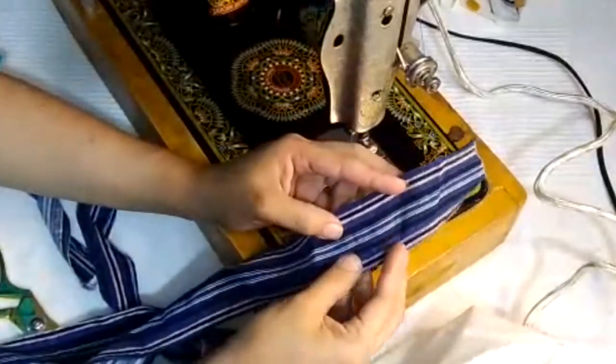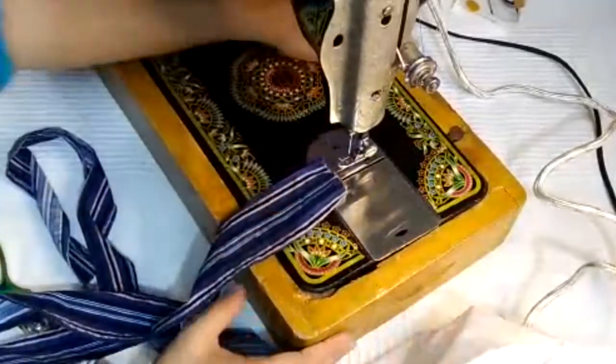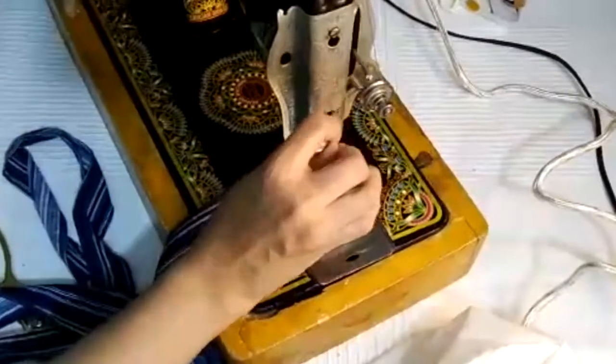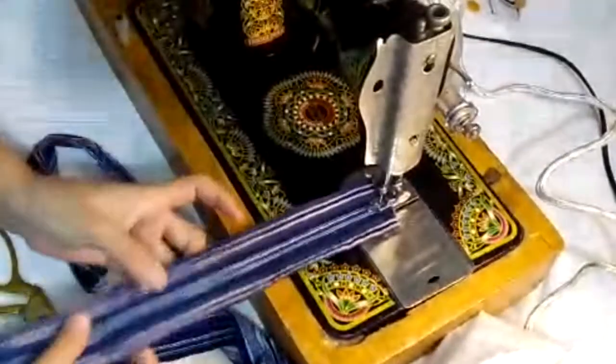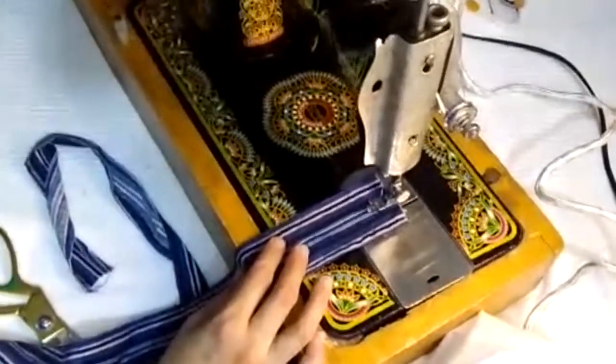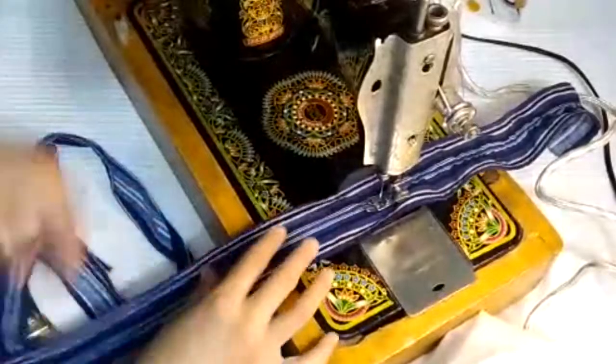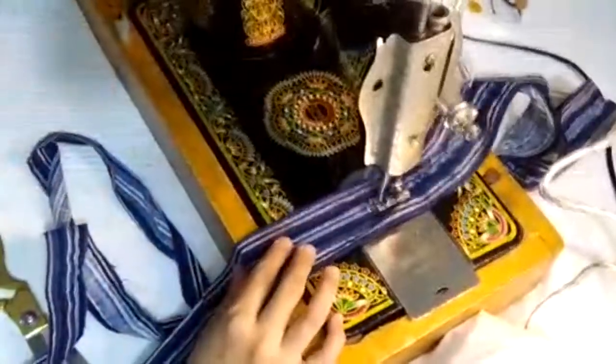This is a strip for the sleeves. I stitched it from the two sides. Now what I'm going to do is to stitch it from inside, through the middle of the cloth. You need a little bit longer cloth because I'm going to make fur from this cloth for the sleeves.